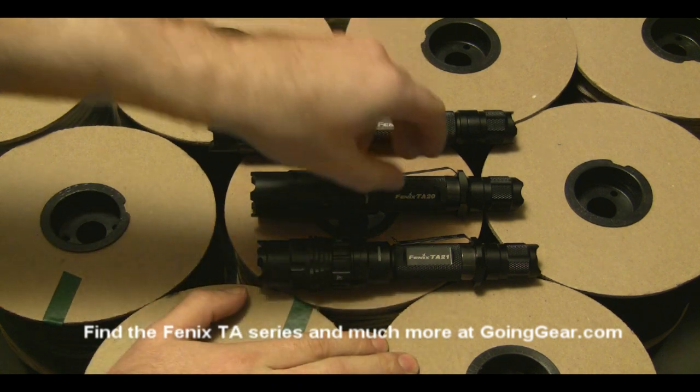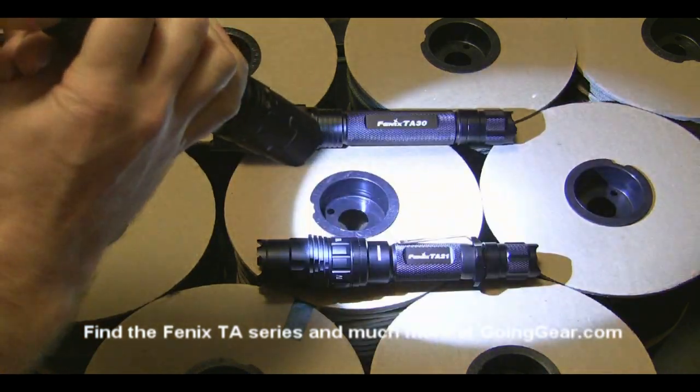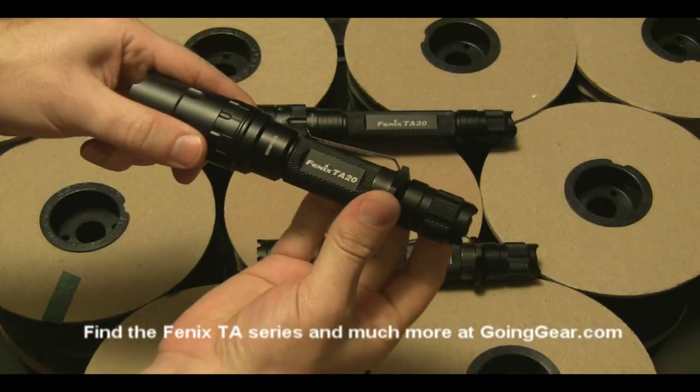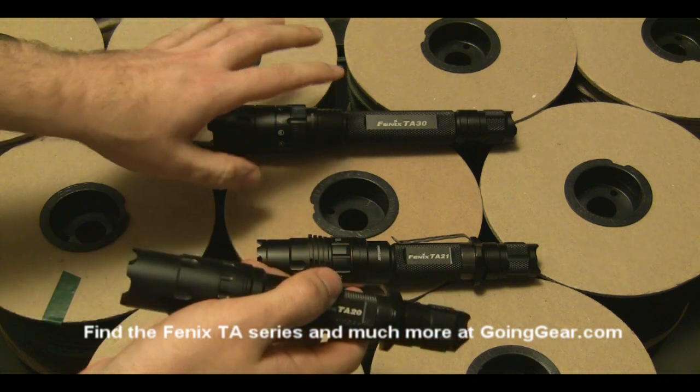These have mostly the same parts, so we're going to take a look at the TA-20 and the different parts of it. It has a forward switch — if you lightly press it, it'll turn on, and if you click it, it'll stay on. There's also an anti-roll ring and a clip, which are on the TA-20 and the TA-21. The TA-30 doesn't have those.